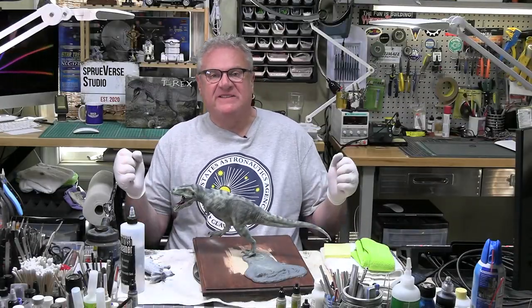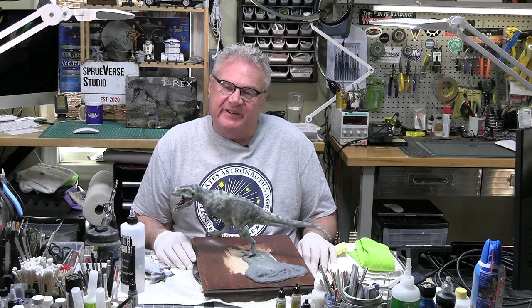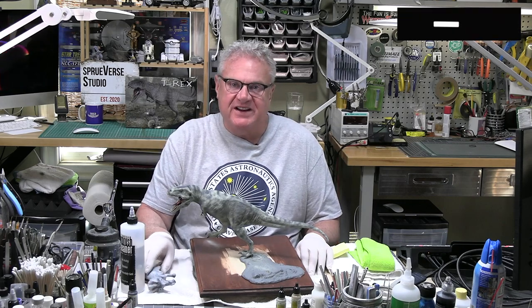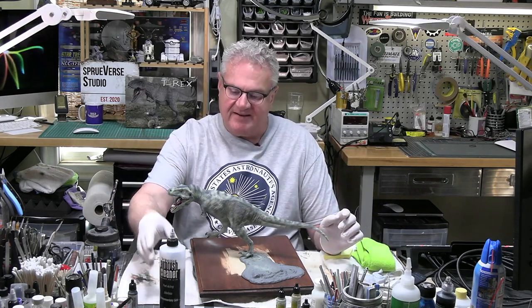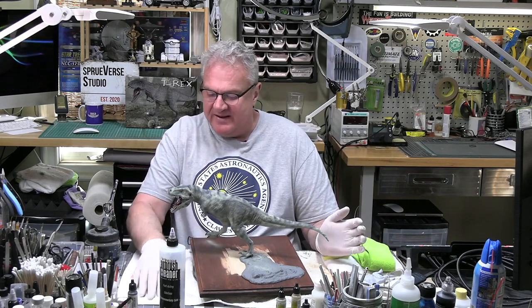Hi everybody, welcome back to Spurverse, my scale model universe — 65 million years in the making — part two of building the T-Rex from Pegasus. Thanks for joining me on this journey. I greatly appreciate each and every one of my subscribers. It's been such fun getting to know all of you and getting your amazing comments. Good or bad, everybody has their opinion and it's welcome here and appreciated.